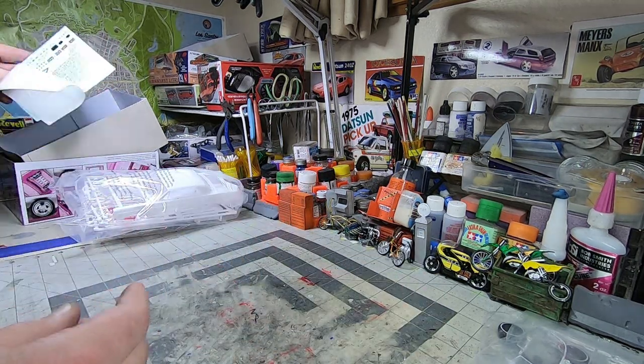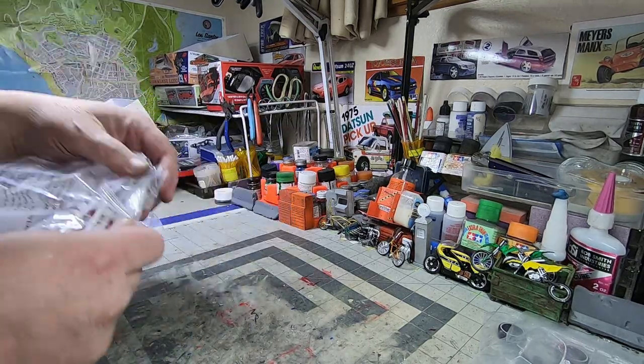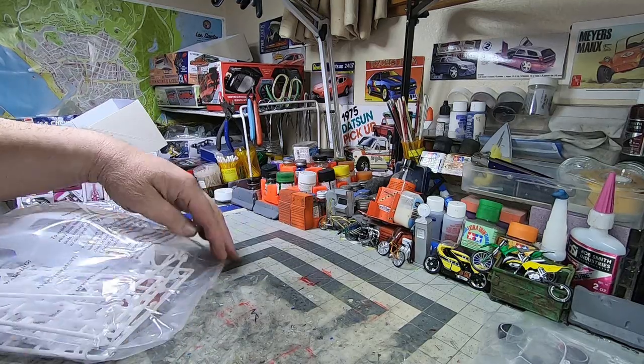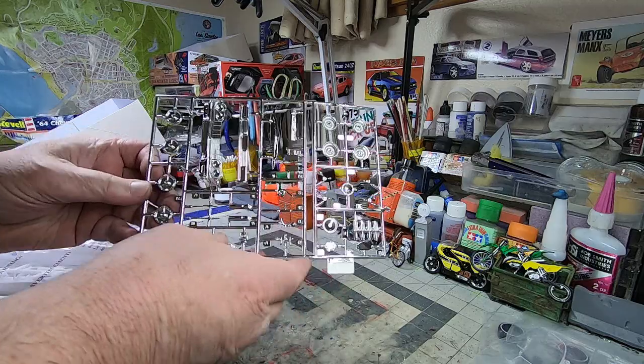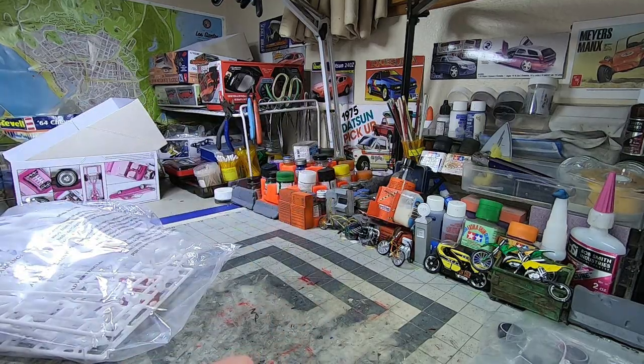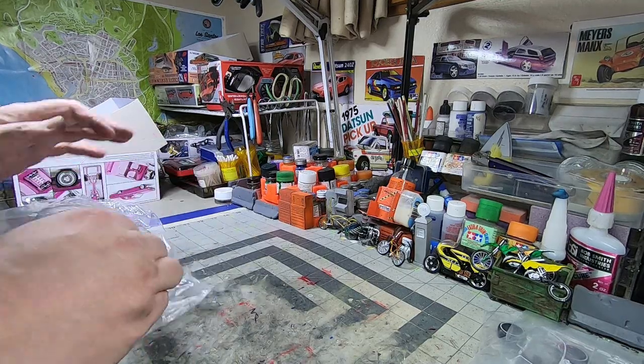Moving on, let's do the body part first and the wheels, take a closer look. I have a set of the old ones, the originals. And they are saying that the wheels are what's new about this kit, so we'll see.